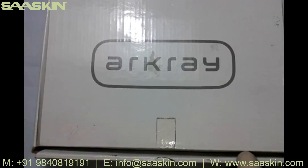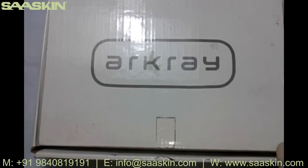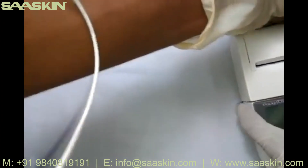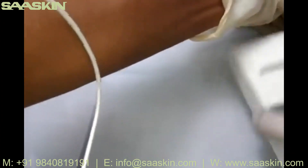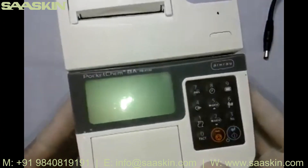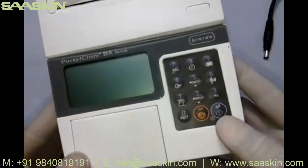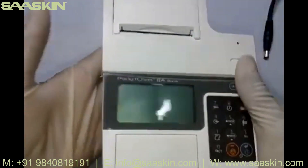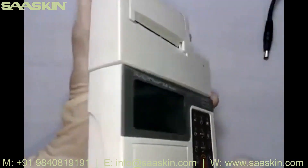Today I'm going to show you how to perform a blood ammonia test with Arcray's latest instrument called Pocket Chem BA. I'll quickly go through the instrument. This is the instrument from Arcray Japan — it has a simple keypad, easy to operate, and it's very small, compact, lightweight, and portable.